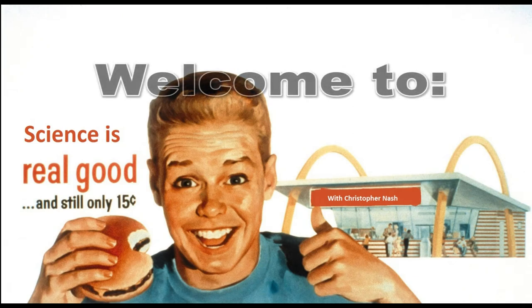Welcome to Chris Nash Presents Science is Real Good, and still only 15 cents. Today, we're going to be exploring the magical diving submarine, a favorite toy from the 50s and 60s. Chris is waiting for us in the lab right now. Let's go pay him a visit and see what he's up to.